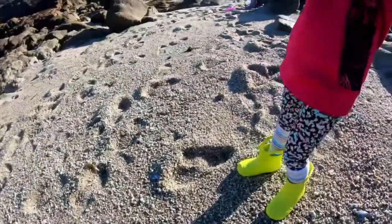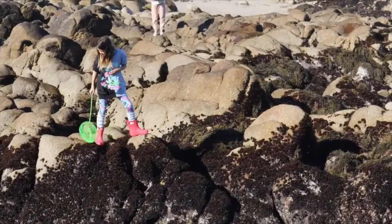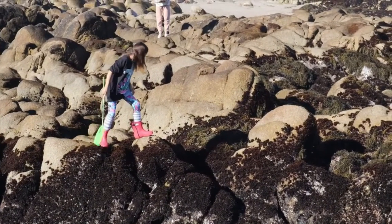I'm pretty impressed with how they hold up. The boots are pretty lightweight and pretty thin, I would say.